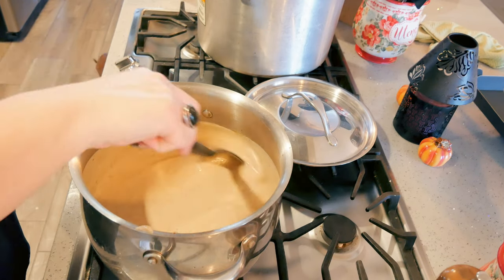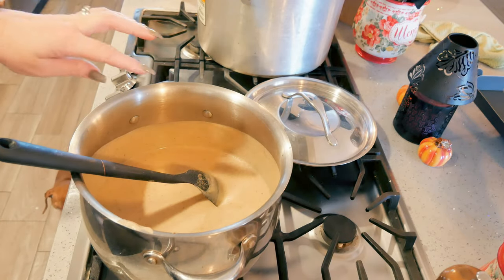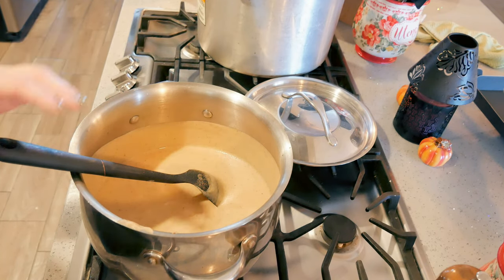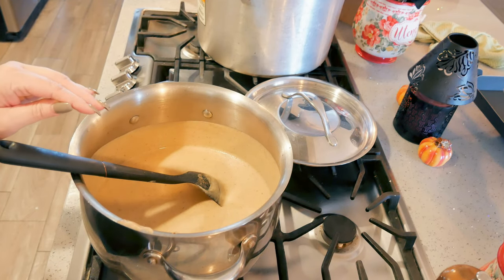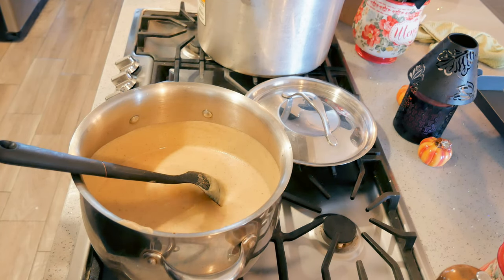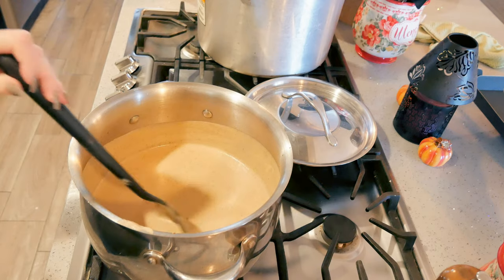At this point you could stir in some cheese. A good cheese would be smoked gouda or just a regular gouda, havarti would be really good, swiss, parmesan, or a white cheddar. You don't want to overdo it, but about half a cup of cheese melted in would be really good.